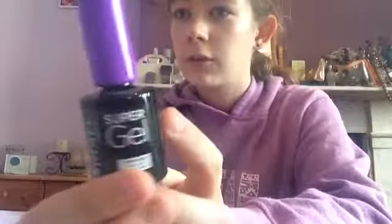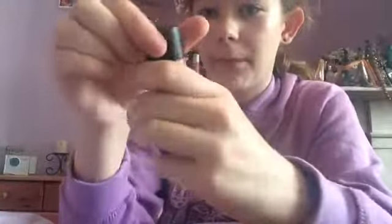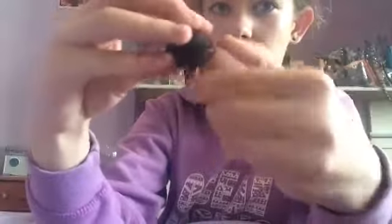Then this is just a super gel top coat — similar to the other clear ones, but I feel like this one's stronger. Then I have another chocolatey colour that's PS brand, like the first pink one, and it looks like this.